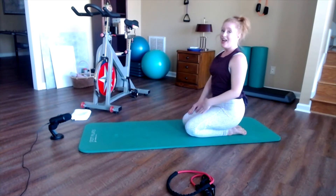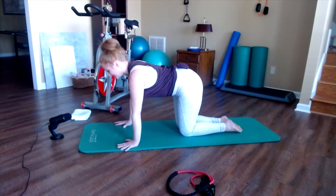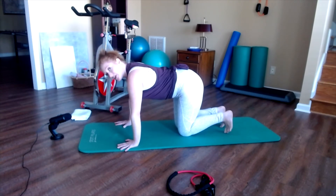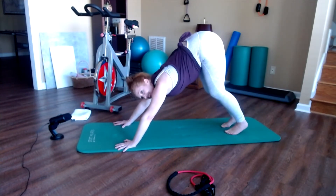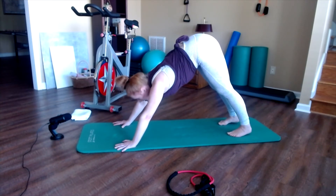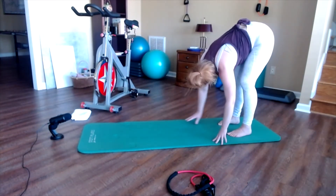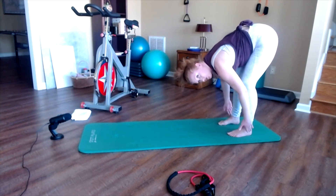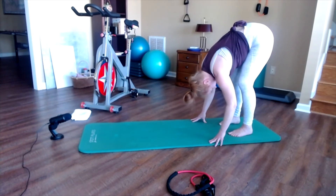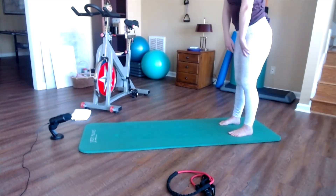We're moving into our standing section. Come onto hands and knees, thread fingers wide, commit index finger knuckles down, shoulders off the ears. Tuck toes under and press into downward facing dog, then walk the hands back into a forward fold, and roll up to stand. Separate feet about hip distance apart, keep knees bent, let the head drop and neck relax. Exhale: scoop your abdominals, keep knees bent, and roll up until your head is the last thing to come up.